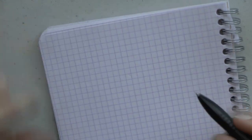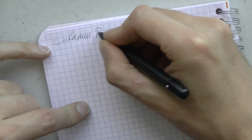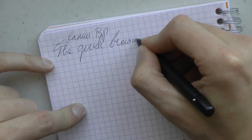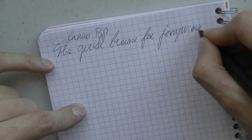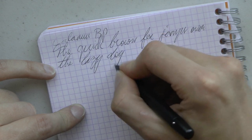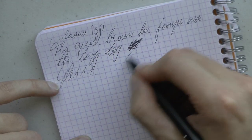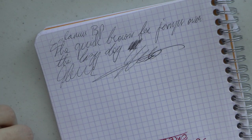Starting off with the ballpoint — here we have the Calamus ballpoint. Nice black refill. It's pretty smooth. There's no line variation. I do have the feeling that for signatures and such it's kind of a nice pen. Not bad.